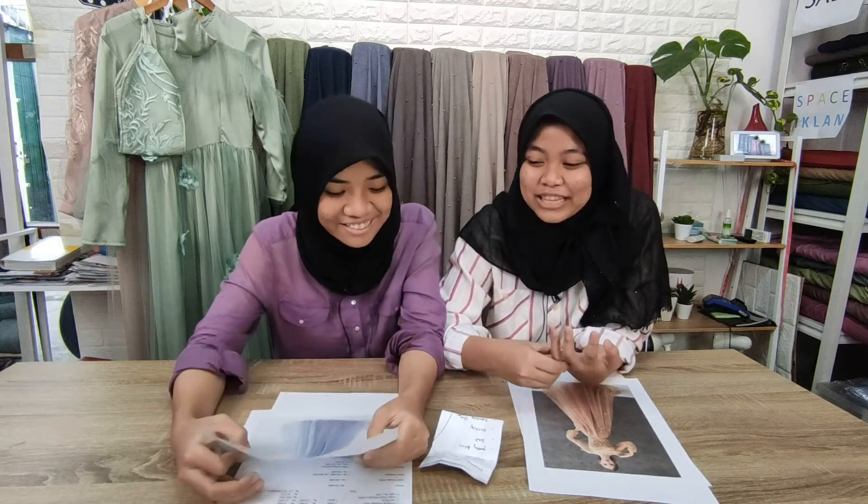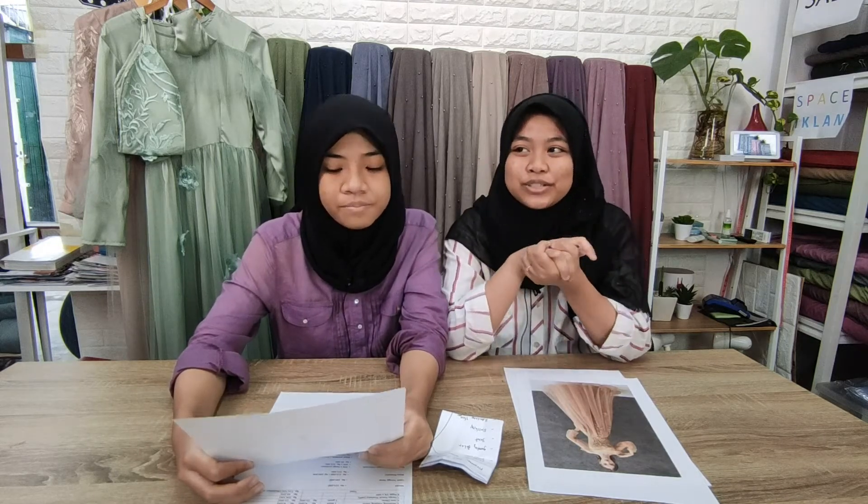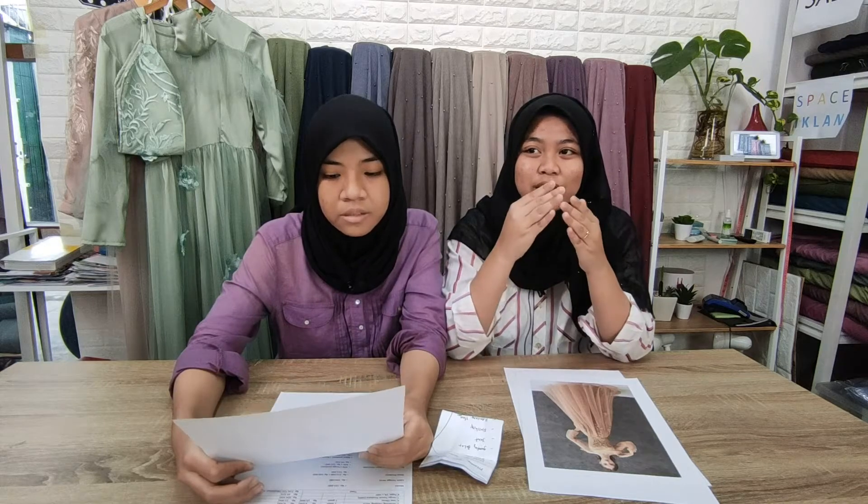Biasanya kalau dijahit itu, pertama biasanya nyatuin sisi belakang sama depan dulu, sisi kanan sama sisi kirinya. Terus kalau udah, biasanya nyambung sama rohan. Sama rohan, kalau enggak rok dulu, bisa.